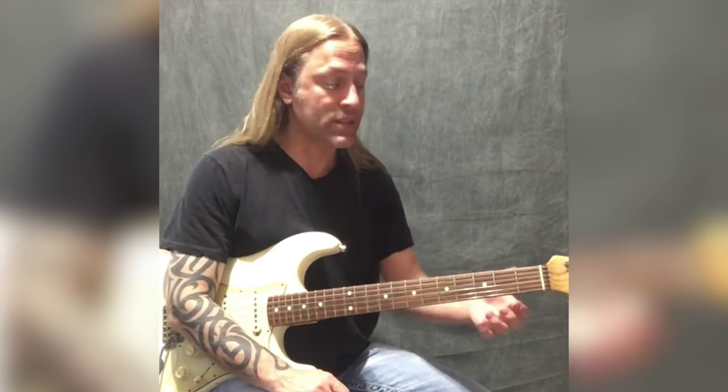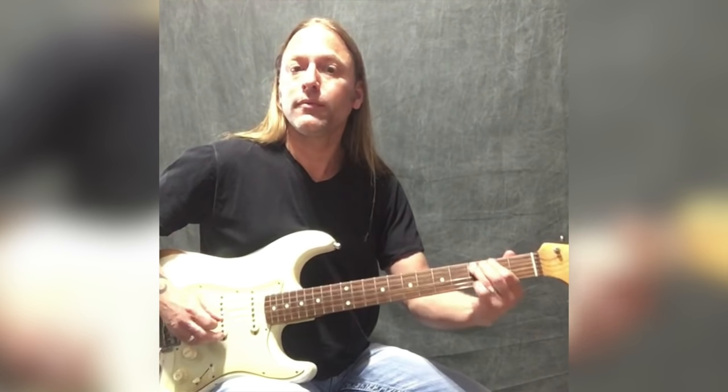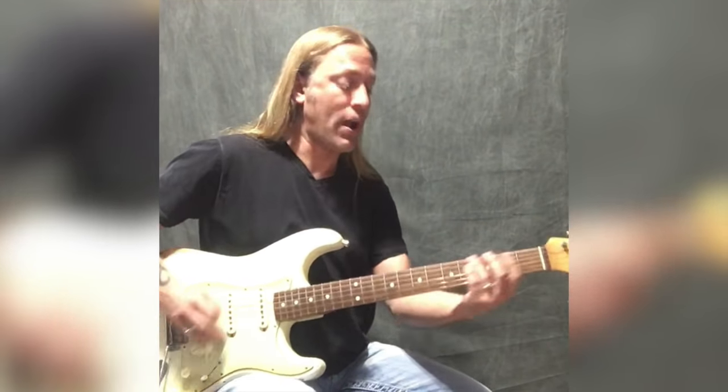If you like to do vibrato, a great place to do it on this is on the third fret of the fifth string — that's a nice place to put a vibrato.